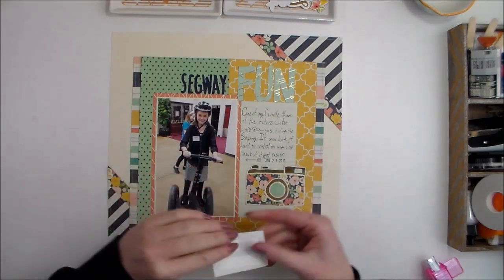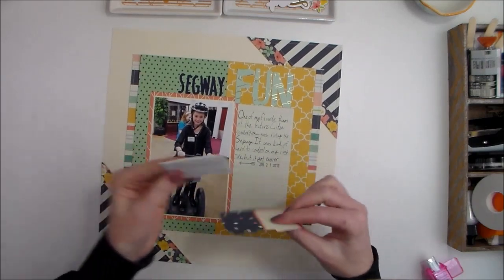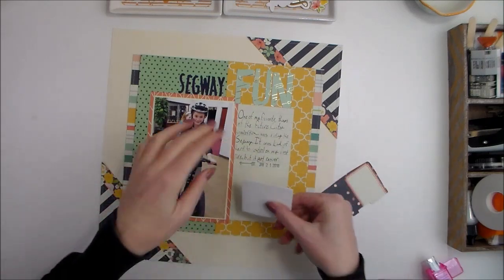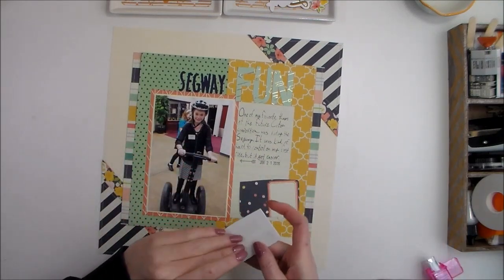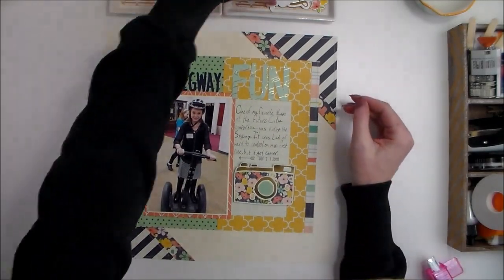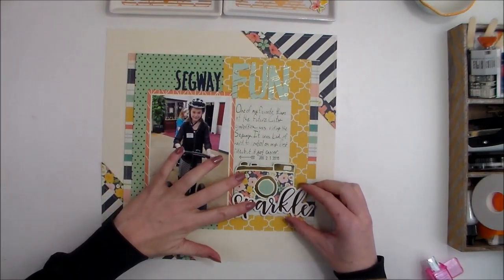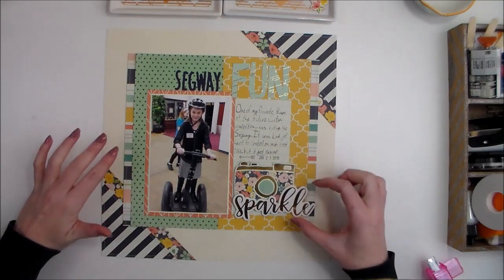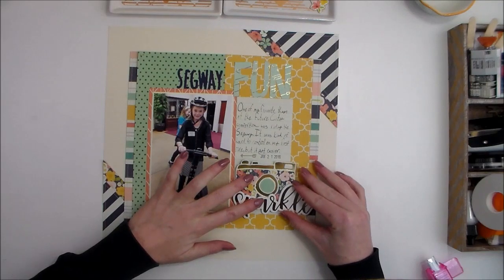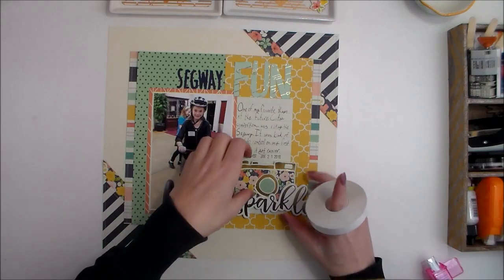I chose this camera that I fussy cut from a piece of pattern paper, and I want to add it right in here somewhere. I'm going to pop it up with a bit of fun foam — I've got some easy tear tape adhesive on there. I really like where this sparkle piece goes too; it comes in the chipboard pack.